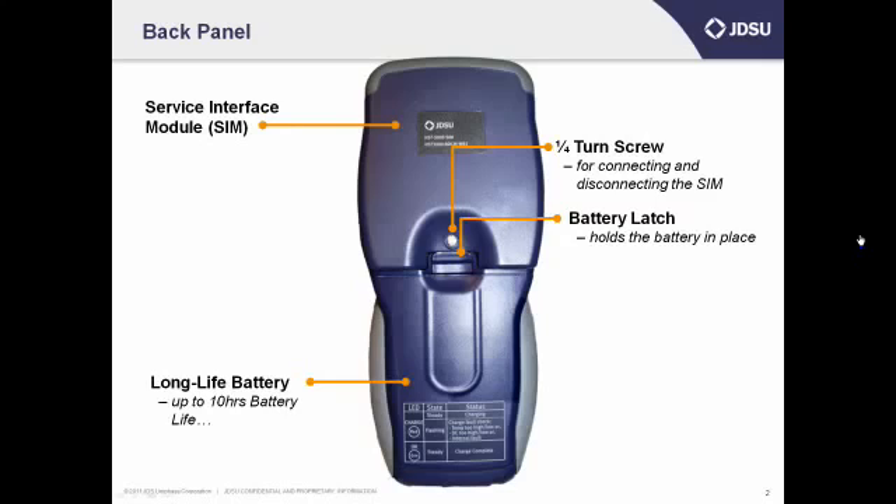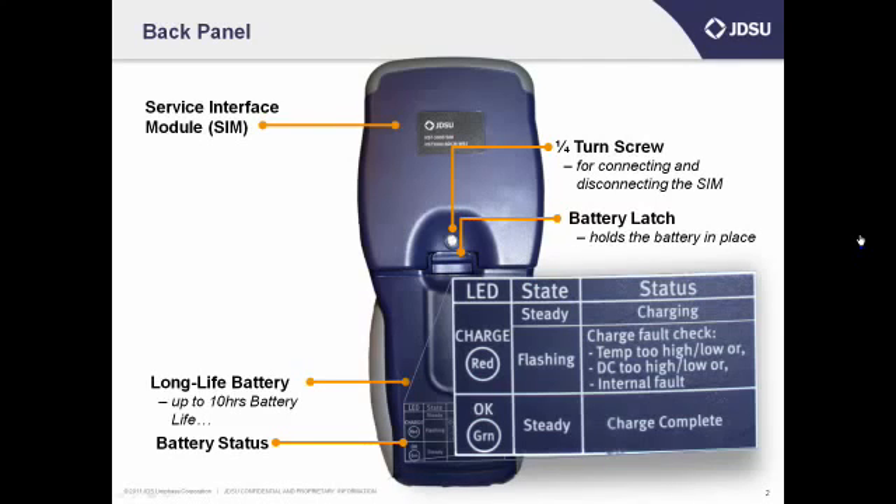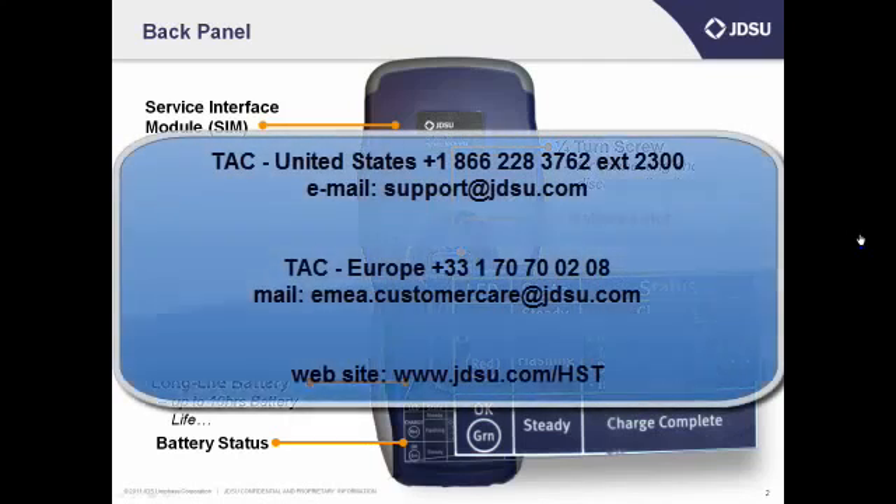Look at the back of the battery near the bottom to see the battery status panel. This describes what the LEDs on the bottom of the battery mean. If you have your charger plugged in, the battery light on the bottom will be a steady red. If it's green, the battery is charged up and ready to go. If it's flashing red, it means there's some kind of problem, like you may be using the wrong power supply. If you have any problems of any kind, call JDSU's Technical Assistance Center, or TAC, at 866-228-3762, extension 2300.